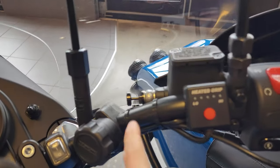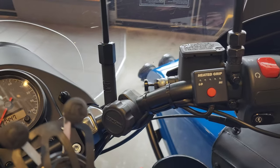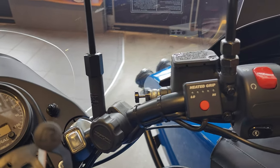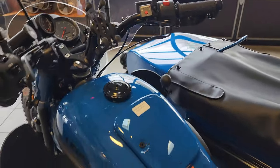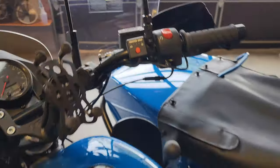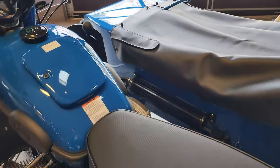This bike also has the bullet parking brake — we have a separate video on that. It locks the hydraulic circuit for the front brake as an additional parking brake, very easy to use. If you've got it in gear with the rear parking brake and then push that in, this bike is not going anywhere no matter where you have it.